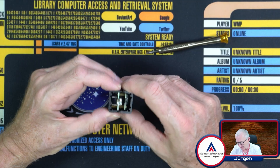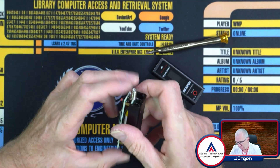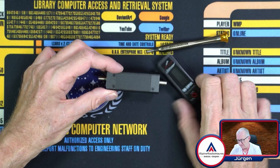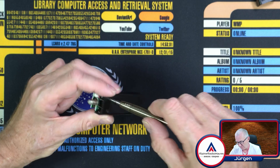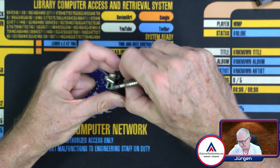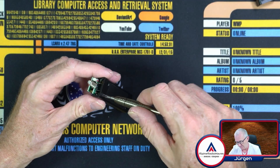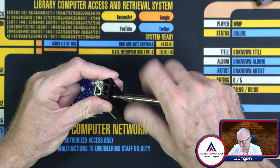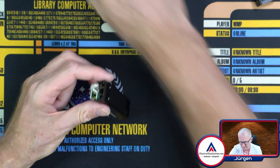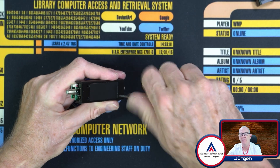I can slide it like so. And there are one, two, three more screws here, here, and here. Let's remove those screws as well. These are different sizes — these are other screws.